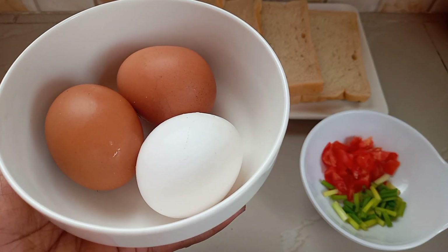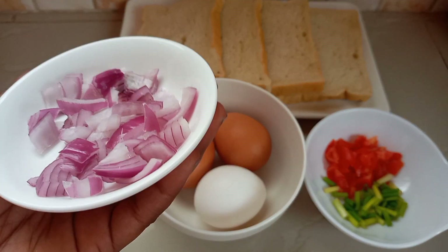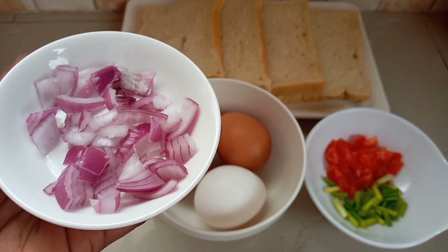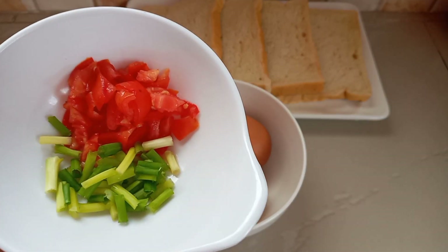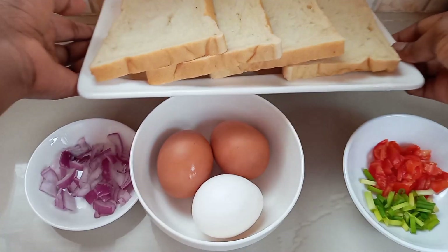So for this you will need some eggs — I'll be using three eggs. I also have here some diced onions, some diced tomatoes, and some finely cut spring onions, and of course my bread.